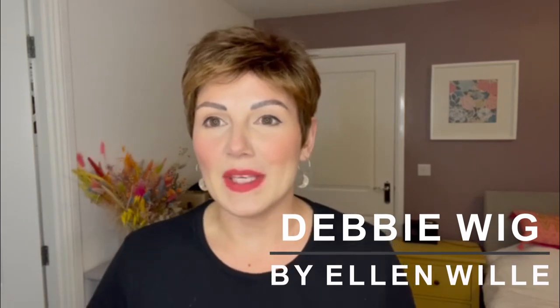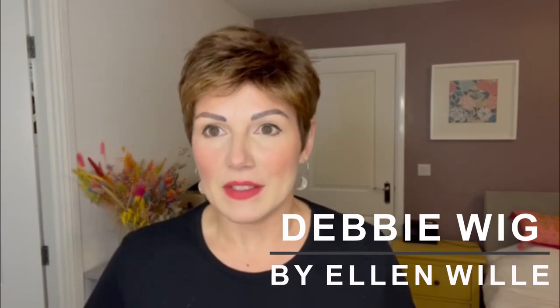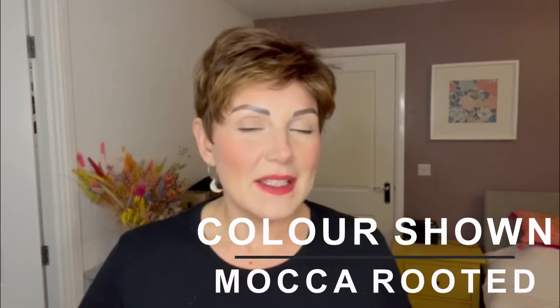This is Debbie from the Ellenvilla Perucci range in the colour Mocha Rooted. Debbie is a short pixie style with a relatively basic cap, so the sides and back are wefted. The top section is machine made and there is a very small monofilament section on the crown. Debbie does not have a lace front, but because it's got this short fringe it's not needed. This Mocha Rooted has got some lovely lighter shades of brown running through.